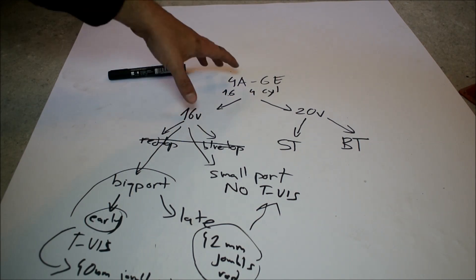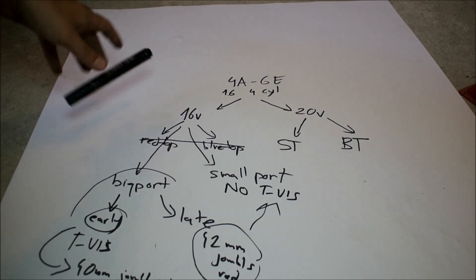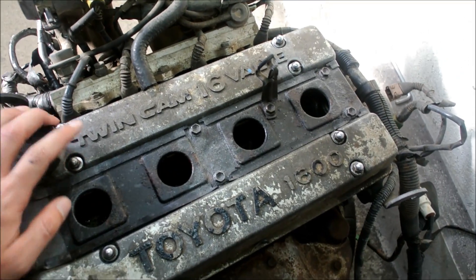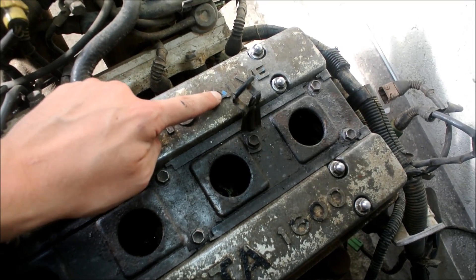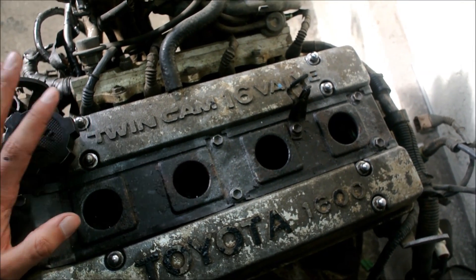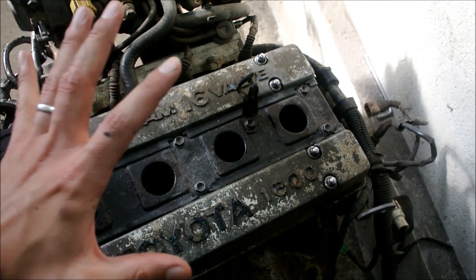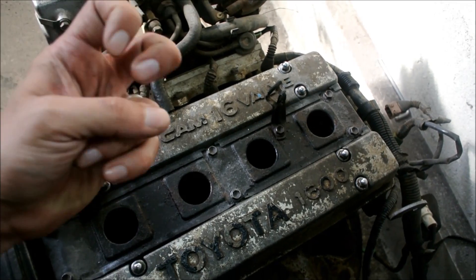That's it when it comes to the 4AG engine family. I hope this wasn't too confusing or too boring — I tried to keep it as short as possible. Now we're moving on to my new junkyard 4AG, and I'm going to show you where it fits. If you look at the valve cover carefully, you can notice a few little remnants of blue paint there and there. So judging by the valve cover, this thing should be a blue top. What we're going to do now is restart taking this thing apart and see exactly what we have in the block — to see if this indeed is the typical blue top.